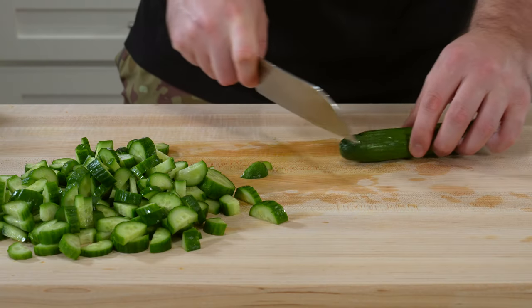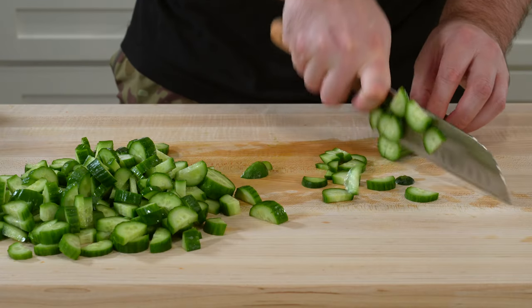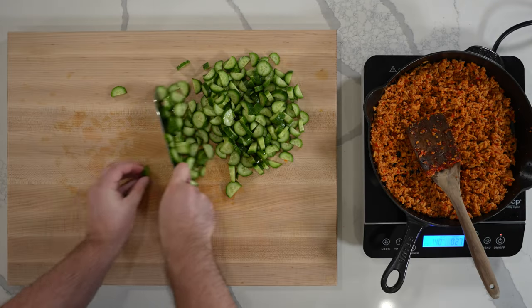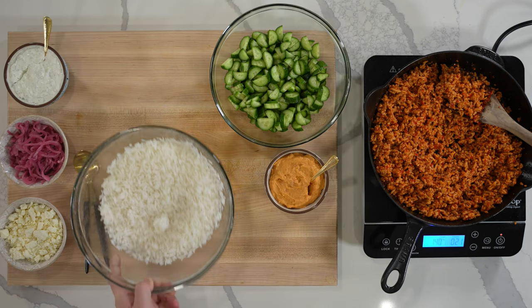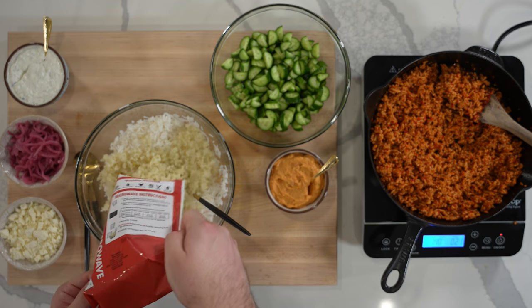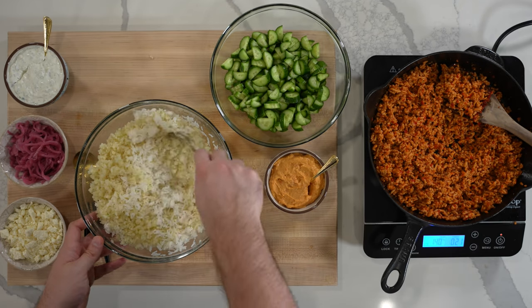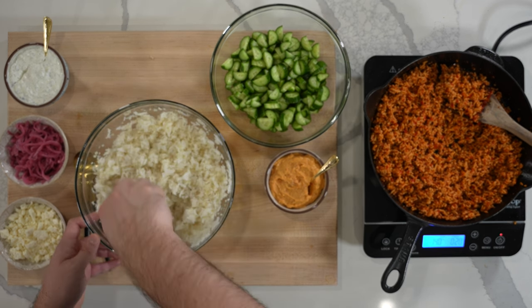Once the rice is in the microwave, you can move on to the other fixings. I use some mini Persian cucumbers — just slice them into half moons and add them to a bowl. For the rest of the pairings, I went with tzatziki, pickled onions, reduced-fat feta, and hummus. Get creative — I've used things like diced avocado and honey lemon vinaigrette, but I wanted to keep things pretty simple for this video.